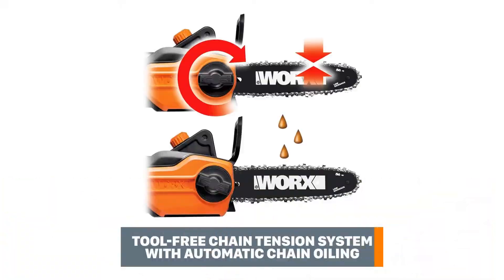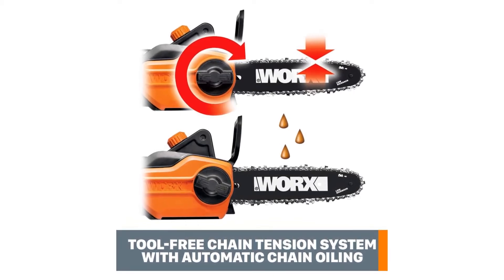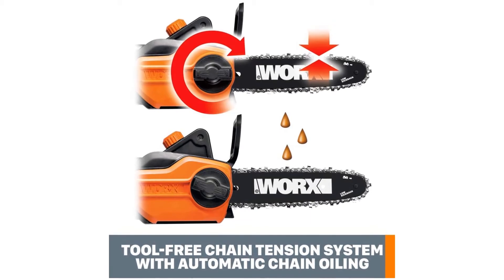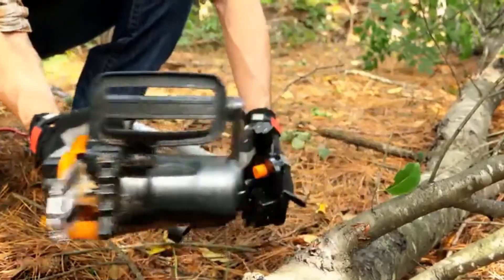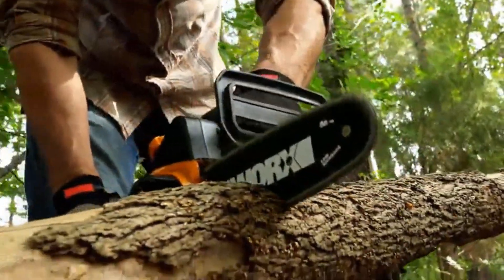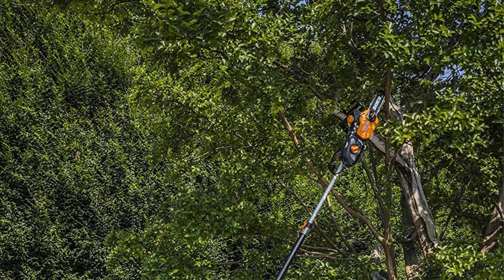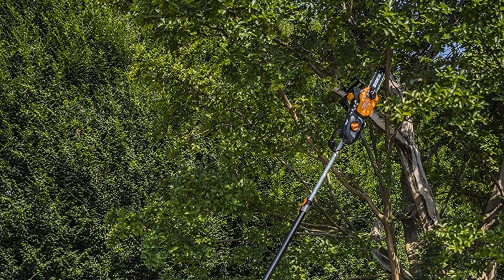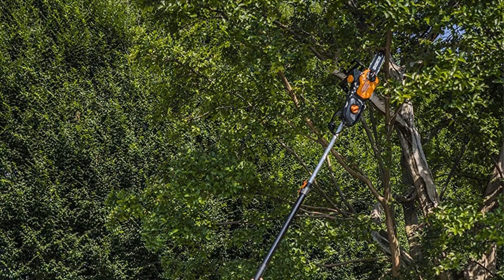When you don't want to use it as a pole saw, you can detach the extension pole and use it for other jobs. The auto-tensioning chain system is another good addition to the model — you don't need to tighten the saw yourself, as it does the job automatically by pressing the knob. The tool is only 10 pounds, so using it overhead for hours won't cause muscle pain the following day. This 8-amp motor is powerful enough to work for a long time without interruption.